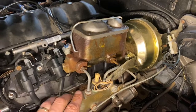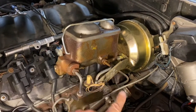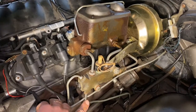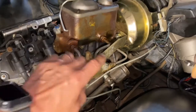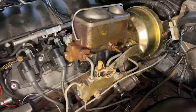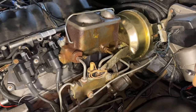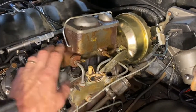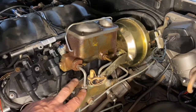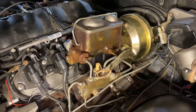Dual reservoir master cylinders will sometimes have the front brake hose go to the front brakes and the rear go to the rear brakes, like this one — the front coming out goes to the front brakes, the rear goes to the rear brakes. But there are cars out there that have them reversed, so the rear port goes to the front brakes and the front port goes to the rear brakes. Double-check that your master cylinder is set up properly with your proportioning valve, or if you don't have one, that the proper line is going to the proper section of your brakes.